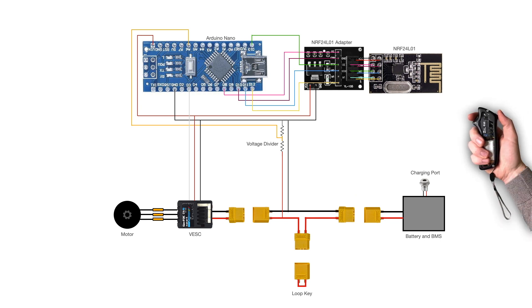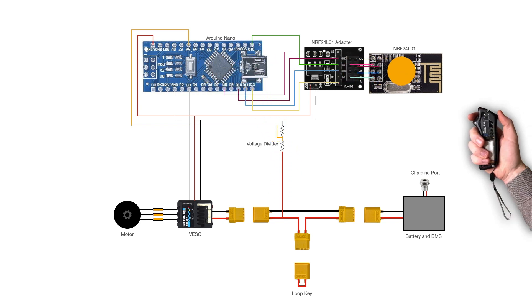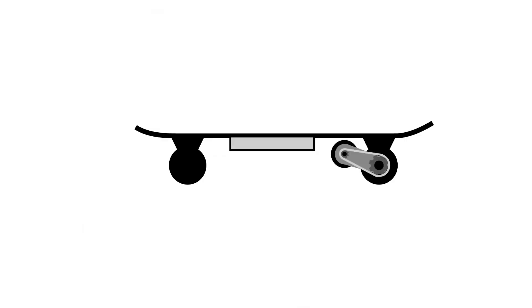The skateboard is powered by a 10S3P battery, which is used to drive an electric motor. Current to the motor is regulated by a VESC, which is a popular open source motor controller. The remote controller sends data to the skateboard over Wi-Fi using a pair of NRF24L01 modules. An Arduino processes the data into a signal readable by the VESC, which controls motor speed and direction. The Arduino also checks battery level and sends this back to the hand controller, displayed on a screen. The VESC's 5V output powers both the Arduino and the Wi-Fi module, and a converter brings voltage down to 3.3V for the Wi-Fi module. The foundation of an electric skateboard is, unsurprisingly, a skateboard.